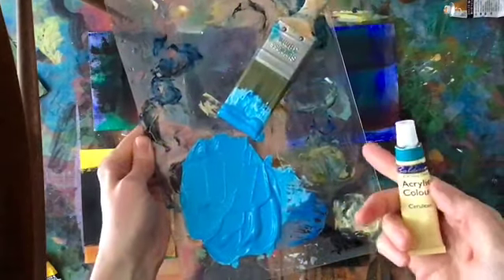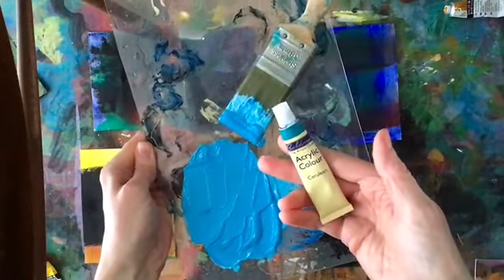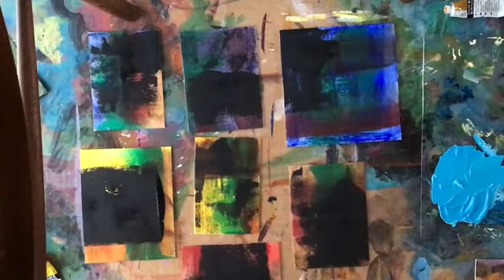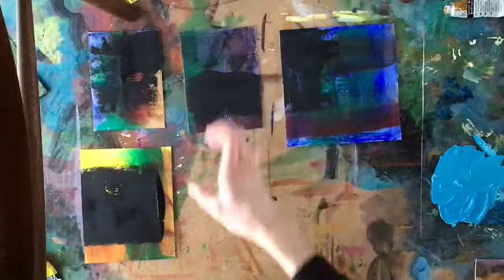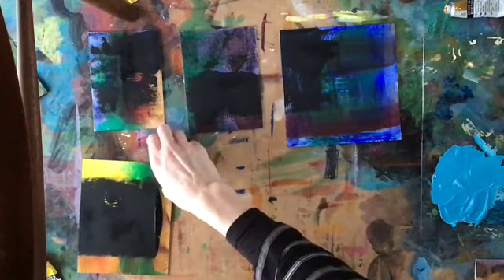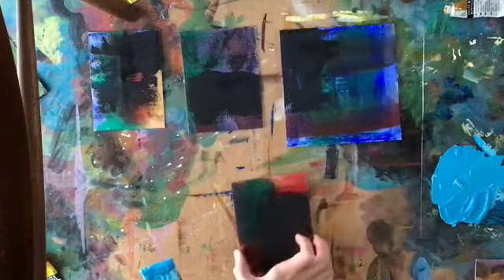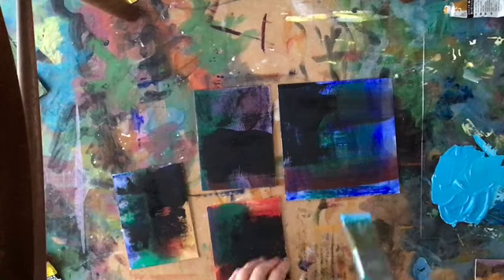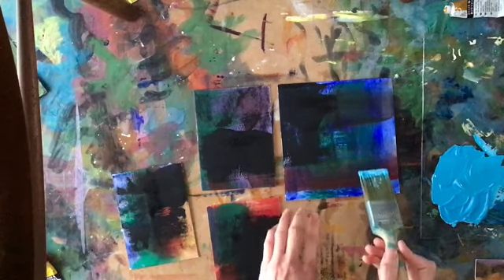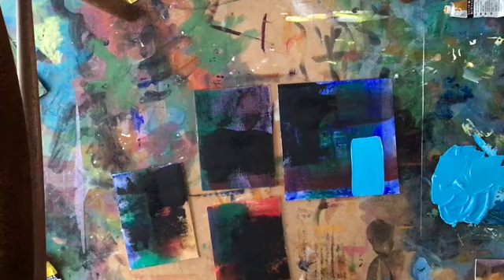So for my next colour I've chosen a Cerulean Blue, and I've mixed it with a little bit of white because I want the paint to be opaque rather than translucent — so I want it to cover up rather than show the colour underneath through. I've decided that I want this colour with some of these pieces that have got more blue or purple in, and I'm just going to do a little kind of block of blue like that.